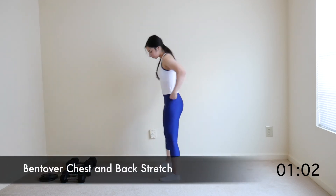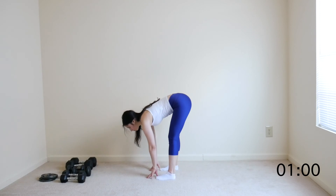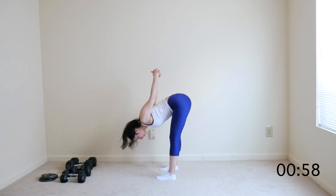Come up to your feet. Bend over and clap the hands behind you. Pull the arms high up so that you can feel the stretch through your chest, shoulders, and back.